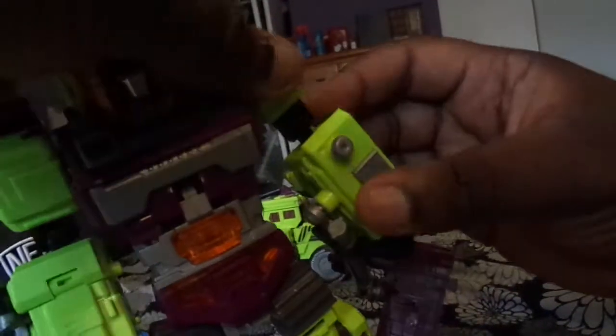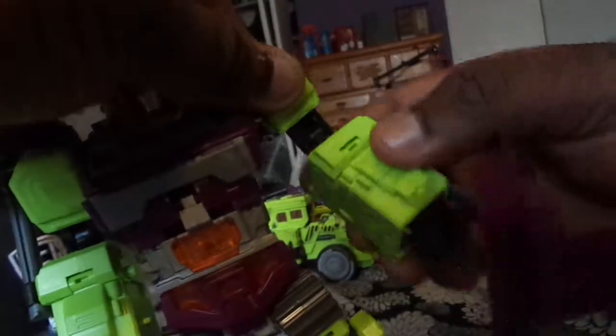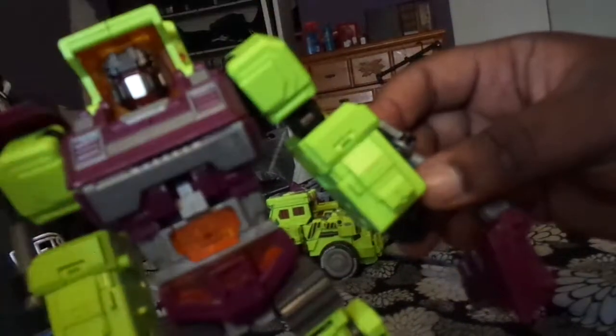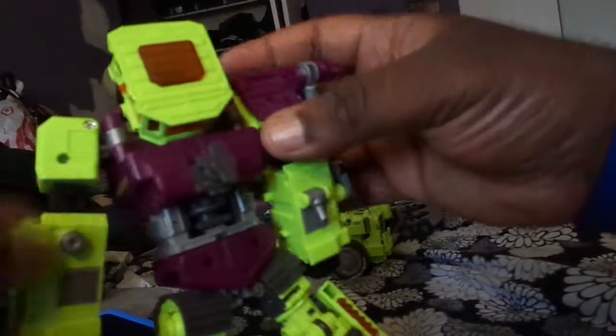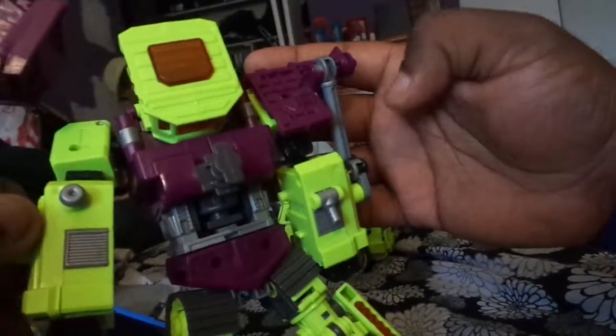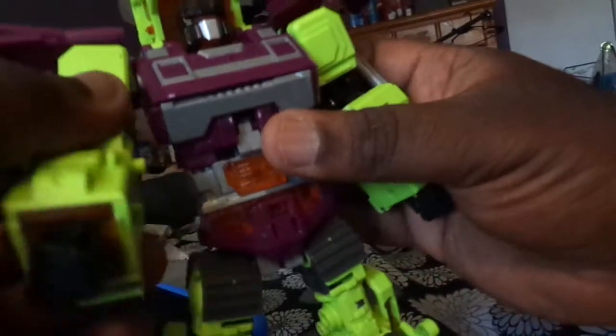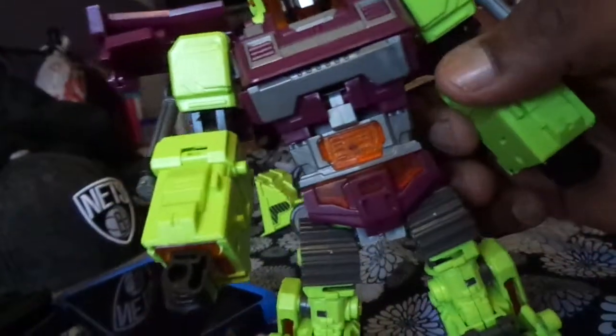I had the arms facing the wrong way. I had them like this. But you have to turn them around like this. So now the elbows are proper. And then you come back here, turn this around. Turn this like this. Slide this down. And then now it tabs into the screw holes. So there you go. And now you don't have to worry about these moving around.